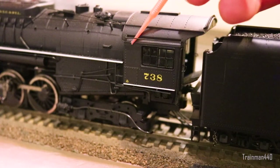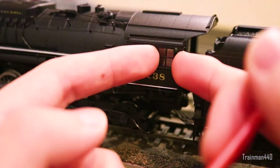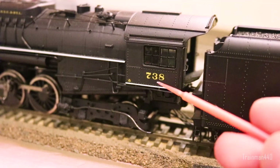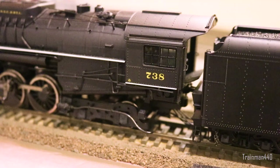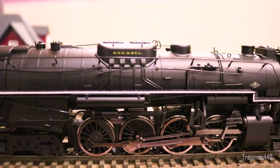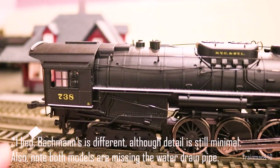Looking at the cab, there's more detail — a nice little handrail up here, separately applied grab irons going up. The windows actually do slide open and close — I'm not going to force them because they are a little fragile, but they really do open. The 738 number is very nicely applied in a slightly more faded, less golden yellow, but they still look good. You can see the white lining and a little bit of a logo that's very crisply applied. On the engineer's side there's the same great level of detail — separately applied piping — it just looks absolutely stunning.